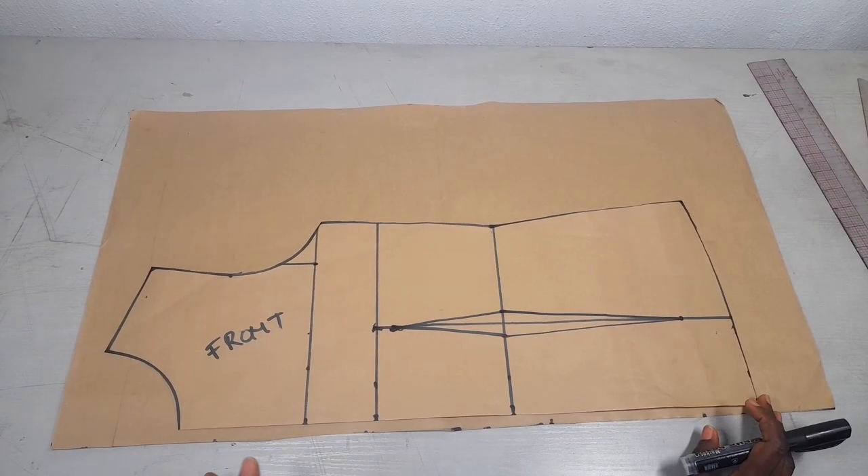Hello guys, welcome to my YouTube channel. Today we'll be doing a tutorial on the cowl neck dress. I wore this outfit to church yesterday and received a lot of compliments, so I'll be taking you through the cutting process and the sewing process of this beautiful cowl neck top. Please don't forget to like this video if you enjoy what you see, and subscribe to my channel if you haven't yet.